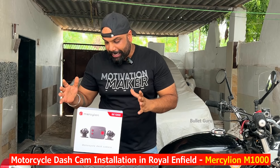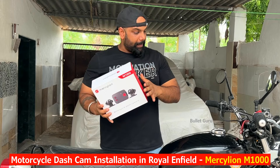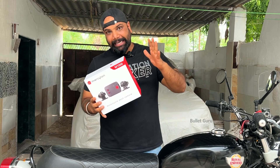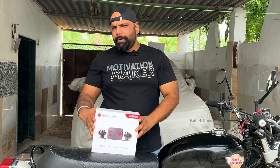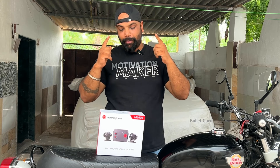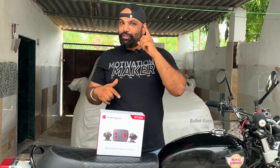Hi friends, you are watching BloodGroom, I am Jitindra. Today we are going to install a motorcycle dashcam in our Interceptor. How can it be installed? I will show you in this video. We will also test it — how it captures your journey, how it can be installed, how it can be purchased, and whether it's worth it or not. All the information is in this video.